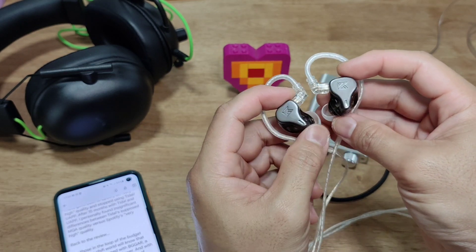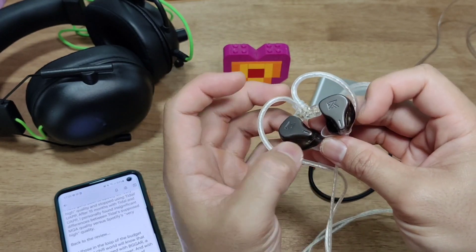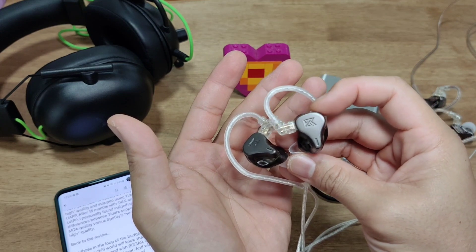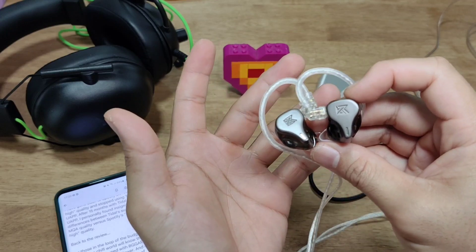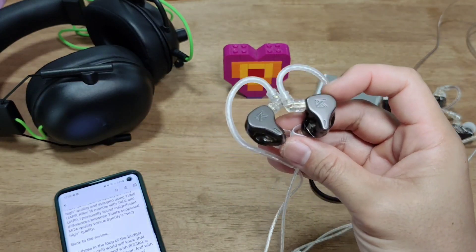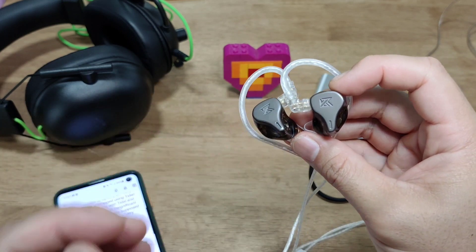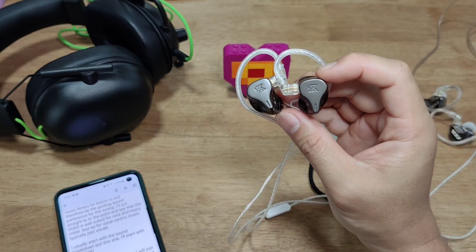It's less suited for vocal-centric tracks — typically jazz vocals, whether female or male. But it performs superbly on rock bands, especially 80s rock. I listened to quite a bit of Journey, Scorpions, and a lot of guitar-driven music, and this performs very well with bands centered around electric guitars.